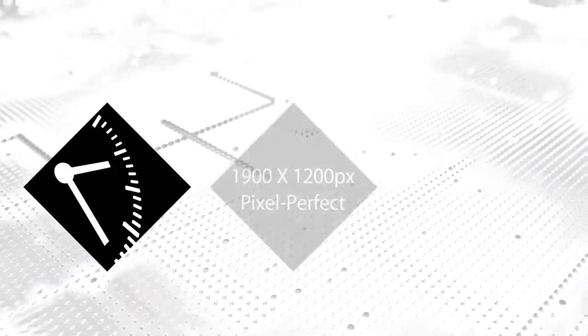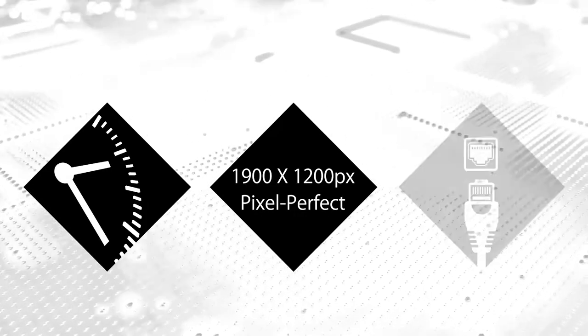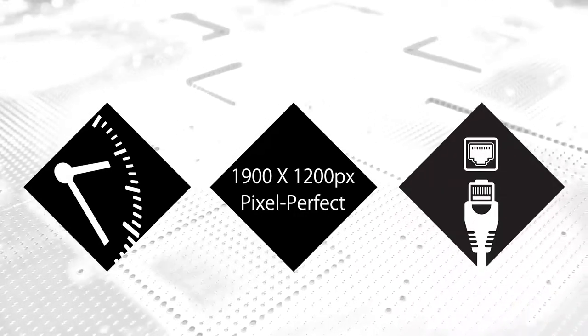Emerald PE is made for 24/7 operation and delivers pixel-perfect video up to 1920x1200 on one or even two monitors. It also features two network ports for redundant connections.